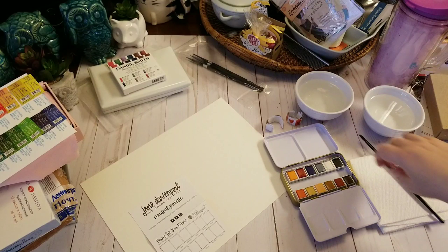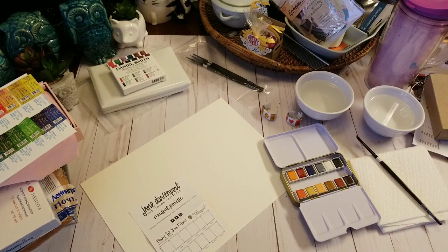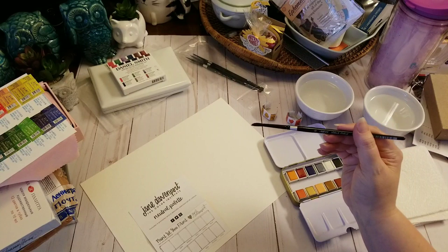A lot of pan paints come wrapped up like little candies. I took the little candy wrappers off so I can use them later in a swatch book that I'm going to be making. This is my Silver Brush Black Velvet number six round.